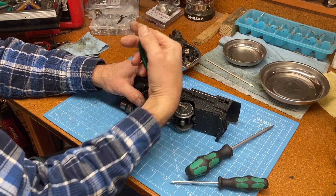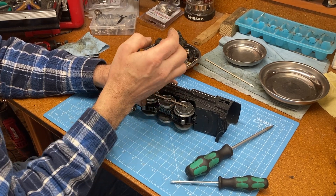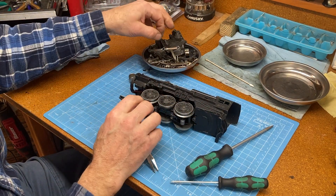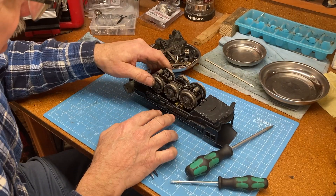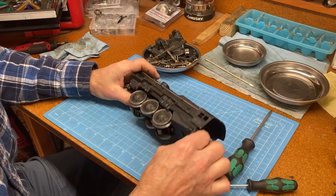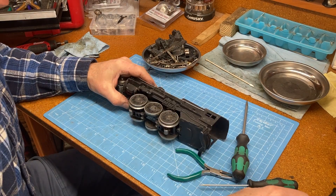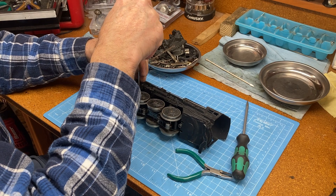If it turns out that the motor is bad, I was looking on eBay and there are lots of people selling these. You can buy parts — I see several of the electrical motors available, and also whole locomotives in parts condition.